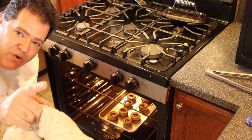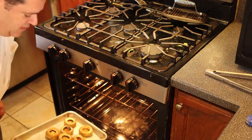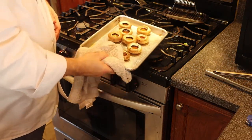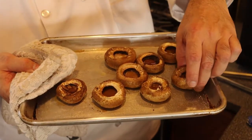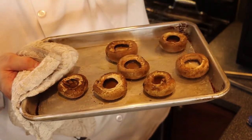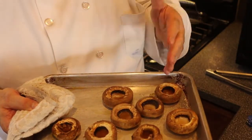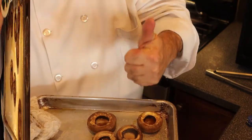It's been 20 minutes and the mushrooms are ready. Can you see how much water is in these? Mushrooms have a lot of water — that's why you need to pre-cook them, to get them cooked and also to get some of that water out. It's also going to intensify the flavor, and that's good for us.